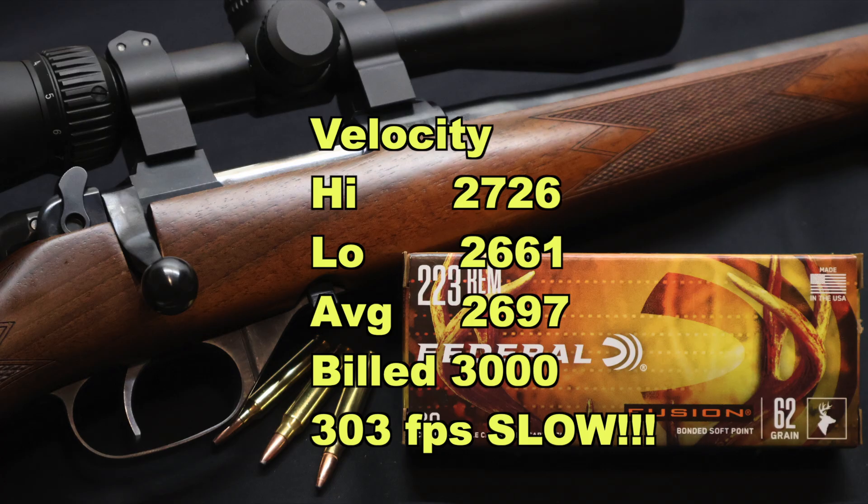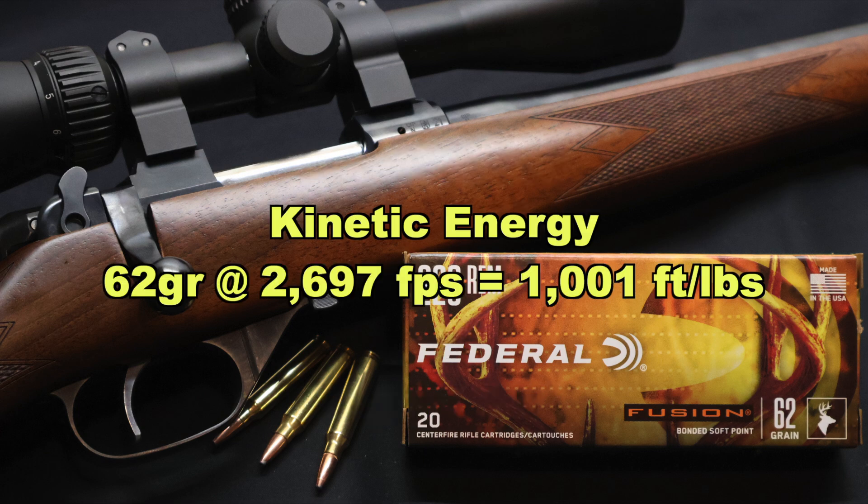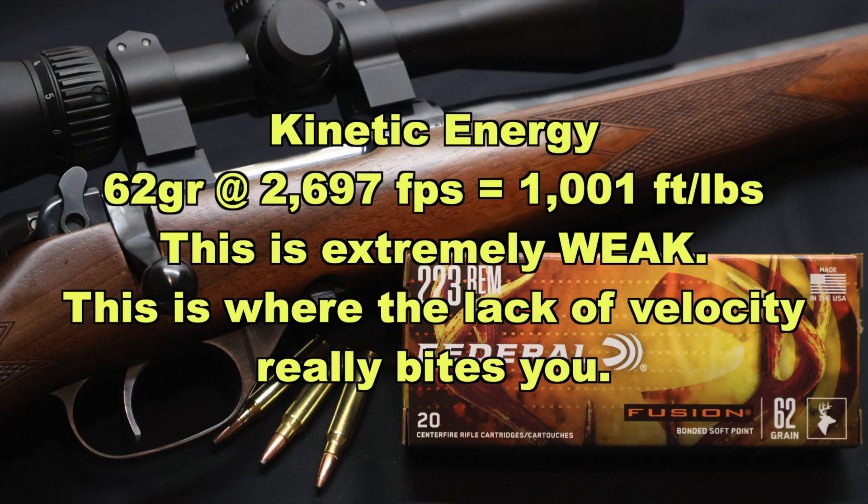Velocity is really the last thing I'm worried about — if the bullet performs, it performs. On penetration, we saw 15.5, 15.5, and 18 inches respectively for an average of 16.5 inches of penetration. That is right in line with a lot of other deer-oriented .223 loads that aren't Barnes TSX bullets. The Barnes TSX just out-penetrates everything else — it's not even close. And then on to kinetic energy: with a 62 grain bullet going on average 2697 feet per second, we're looking at 1001 foot pounds of energy at the muzzle, which I believe is the weakest .223 load I have tested thus far, due to that low velocity. So while these bullets expand really well, hold their weight together, and even penetrate pretty well, they're not hitting with a whole lot of authority.